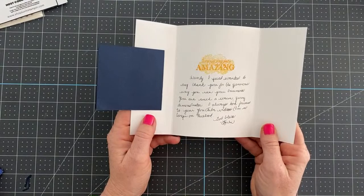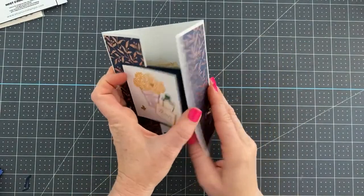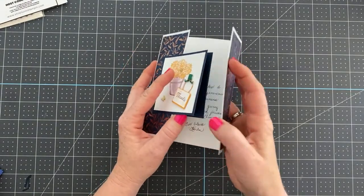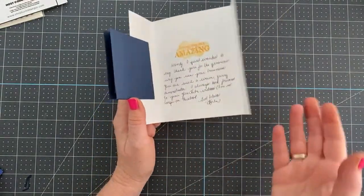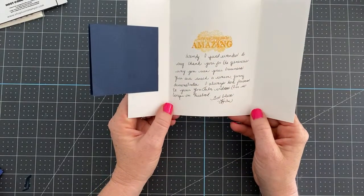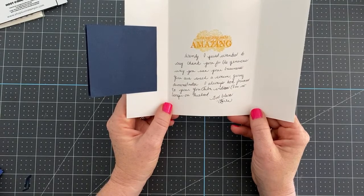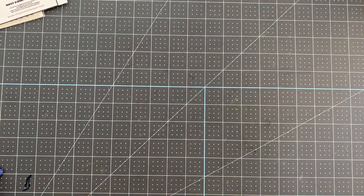This next card opens up with a thanks sentiment inside. It has a really cool wedge closure design. I would only send a card like this to a fellow card maker because someone might rip it open not knowing to be gentle. The message reads: 'I just wanted to say thank you for the generous way you run your business. You are such a warm, giving demonstrator — I always look forward to your YouTube videos.' This was from Karen Fodder — and she did a fancy envelope too. Also, I received a card from Stampin' Up from Sarah and Shelly — Shelly Gardner, co-founder, and Sarah the CEO — for achieving the Stampin' Up incentive trip.